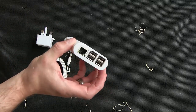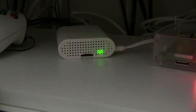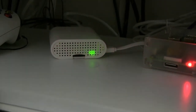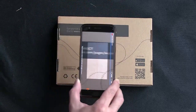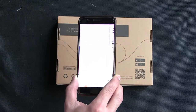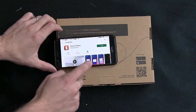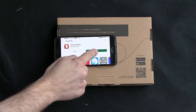I believe you can connect this via Wi-Fi. I found a suitable power supply, plugged it in, and you can see the green power light on and the red indicator showing it's booting up. We'll scan the QR code on our phone, which takes us to the Google Play Store, so we can click install, then open.